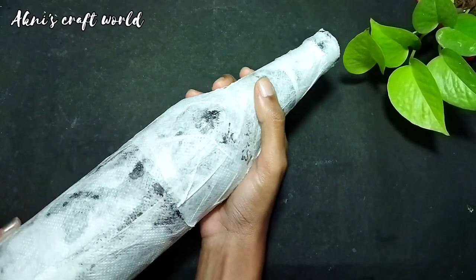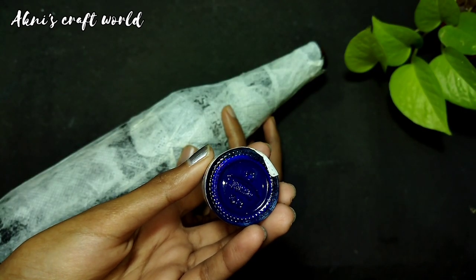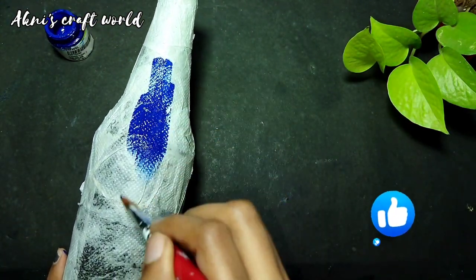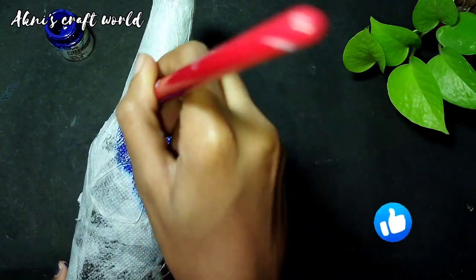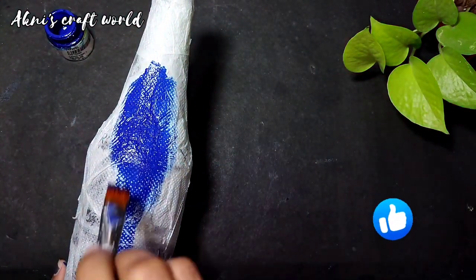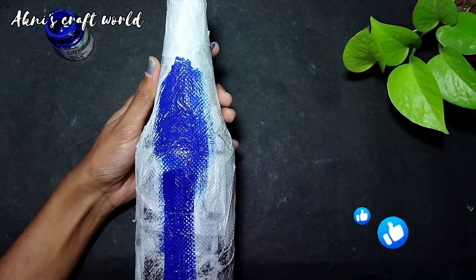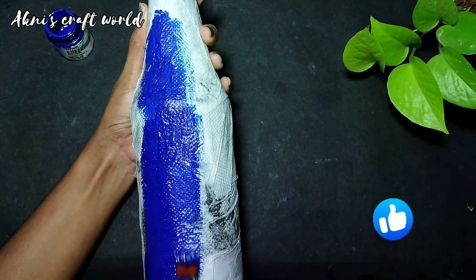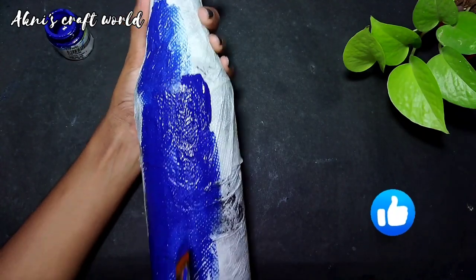I am going to put the paper in the bottle. I am going to paint it blue. I have made a new flower in blue. I am going to paint this as a blue one. I will paint it as a red one or a rose one as well.